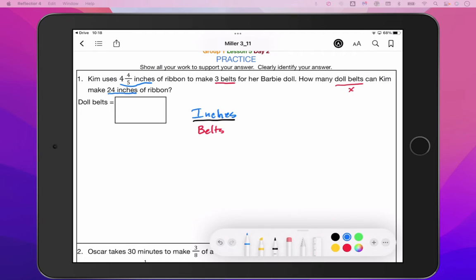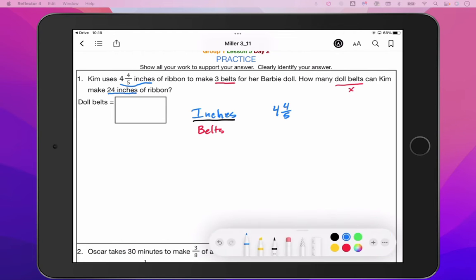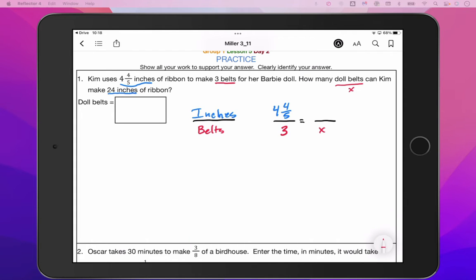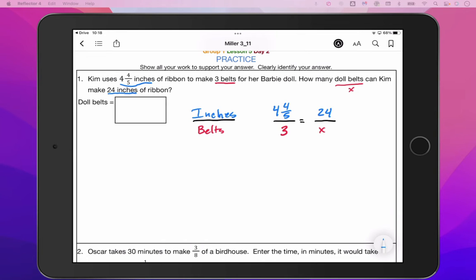So we are going to have four and four fifths inches — let me redo that so it's a little bit neater — makes three belts. How many doll belts? We don't know, so that's our X value for 24 inches of ribbon. I'm going to convert that mixed number four and four fifths right out of the gate this time and rewrite it as 24 over five. That's an equivalent fraction.